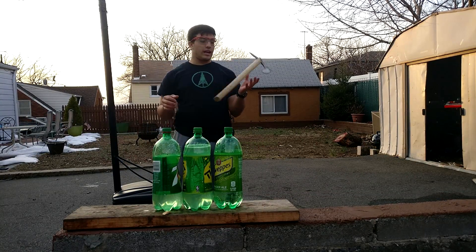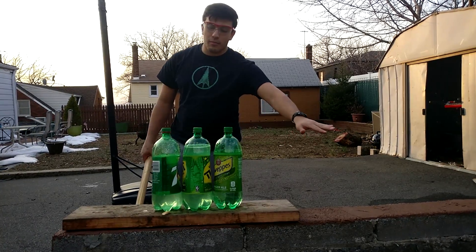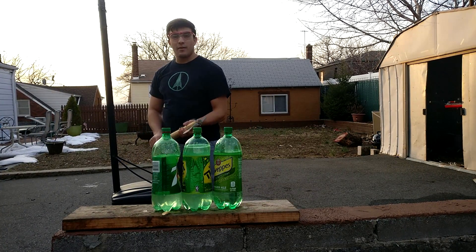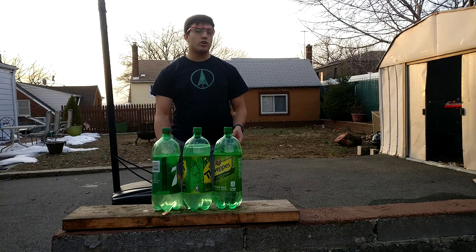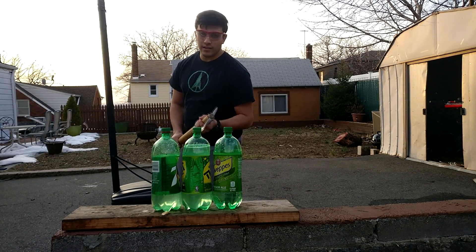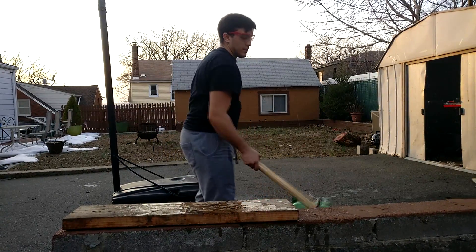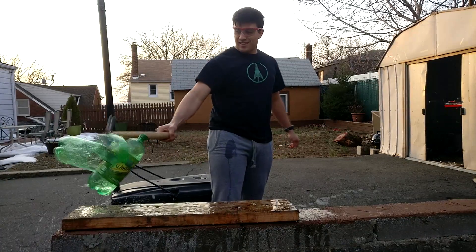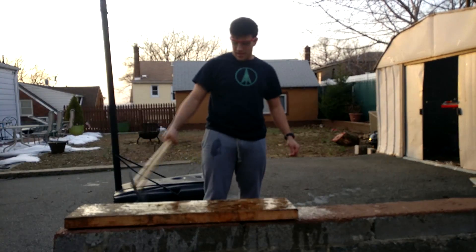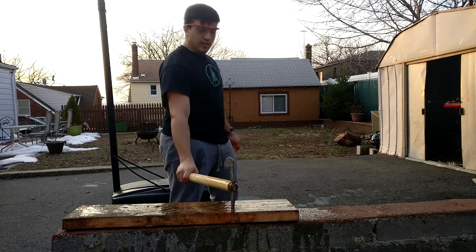So I guess this is it for the video today, guys. Hope you enjoyed. I have a grand finale here for you guys — three bottles lined up with water in them. We're going to see how many we can go through with one strong, hard swing. Just remember, go ahead and drop a comment down below and leave a like. And last but not least, Warrior Zoino out.